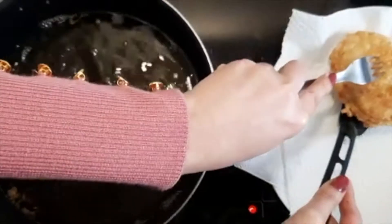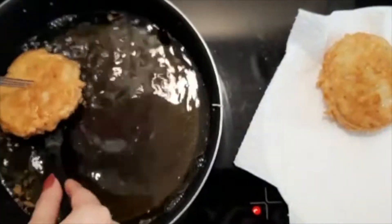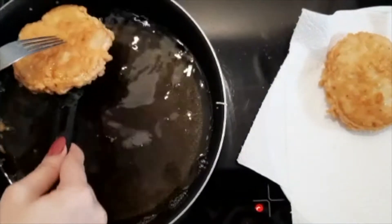I will remove them onto tissue paper so the extra oil drains out.